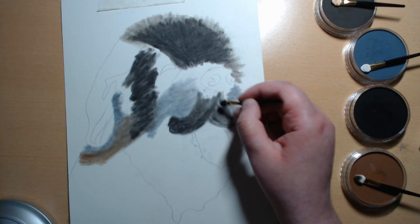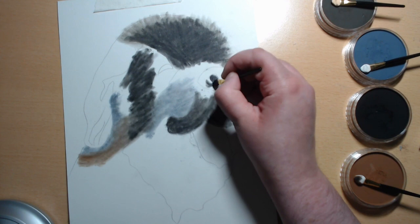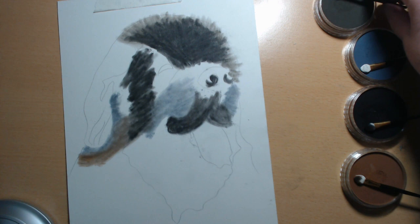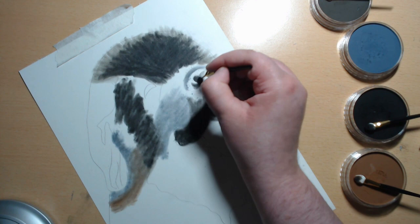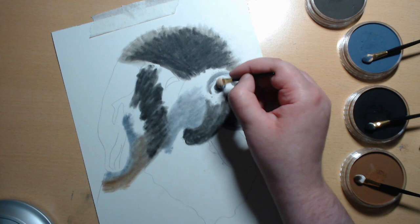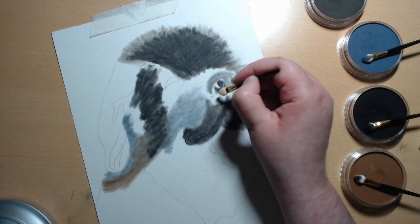In his nostrils it's dark as well, and then he's got a nice light bit here where the sun has hit his nose. And then it's just mid-tones. Again, not being really neat — it's just about blocking in those colours.